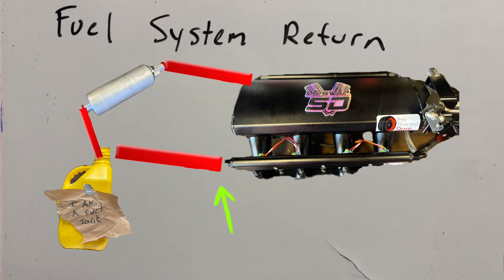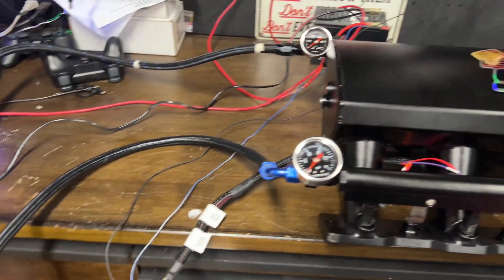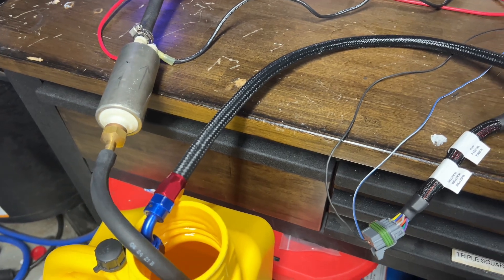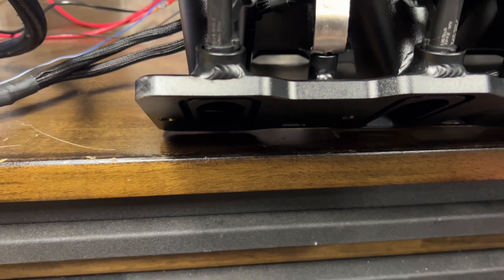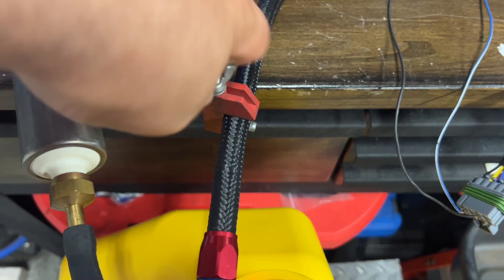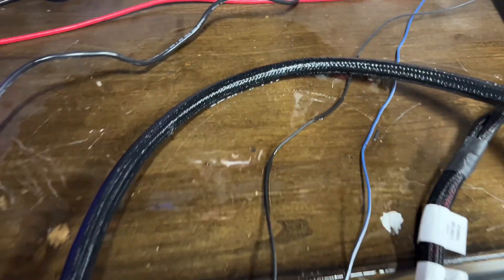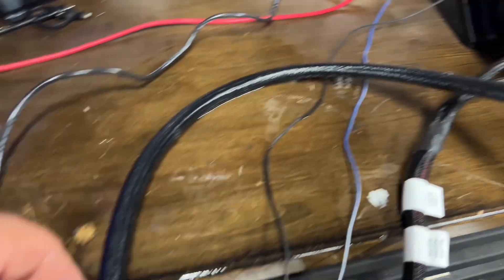The best place to add this restriction is on the return side, because if you add it to the feed side, it will restrict how much fuel gets to the fuel rails and decrease the amount of fuel. So I'm going to use this piece here to restrict the fuel going back to the fuel tank, and that should increase our pressure. We're going to keep an injector engaged and see how that affects our fuel pressure and spray pattern. I'll clamp this down and restart the fuel pump. It looks like our rubber fuel hose has called it quits, so I'm going to replace this hose real quick and try it again.